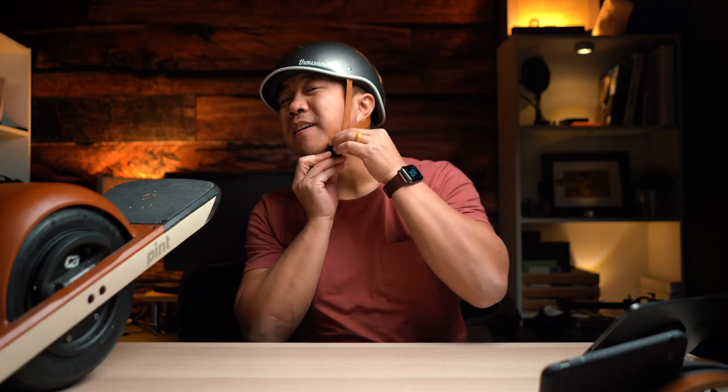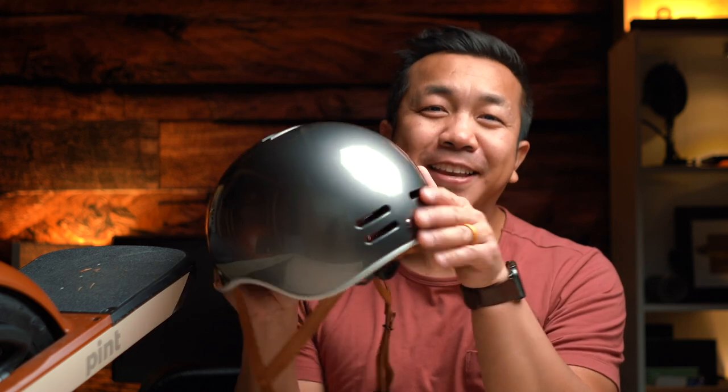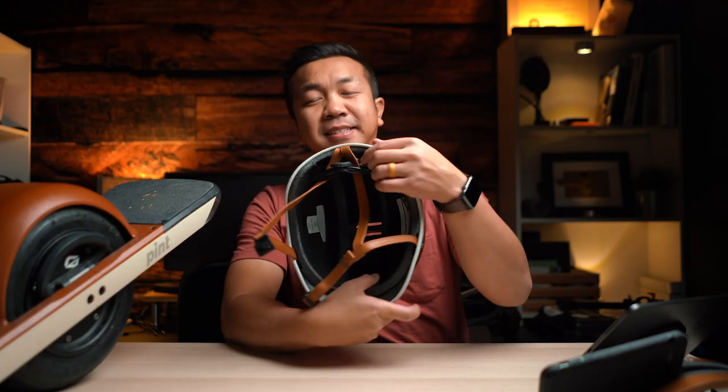Another cool feature is the magnetic buckle right here — it magnets, and what that means is it allows you to take off the helmet with one hand. It's got seven vents: four in the back and three on top — business in the front, party in the back.